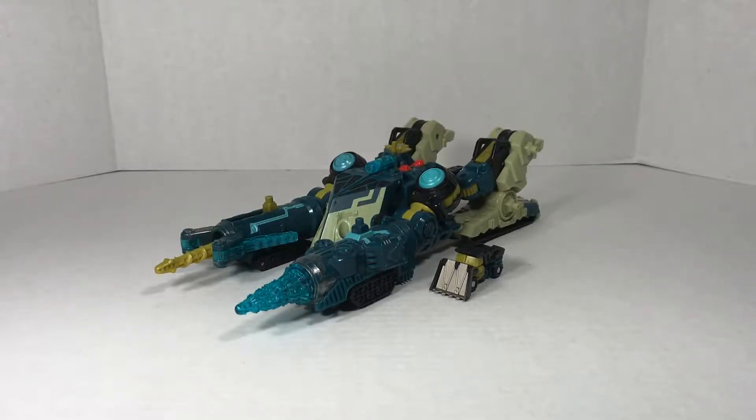Greetings from Cybertron, this is Soundjack, here with a review of the Transformers Cybertron Ultra Class Menasaur, with Heavy Load.